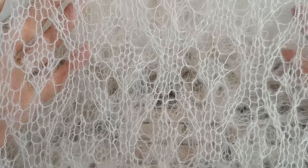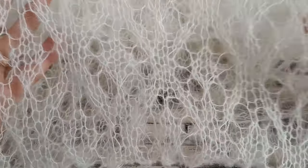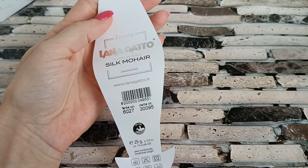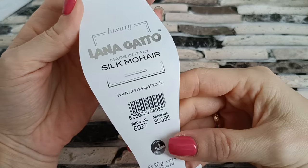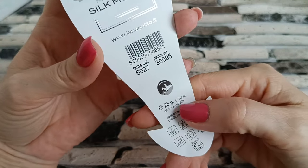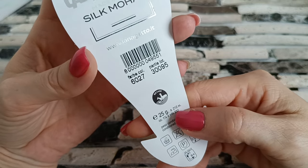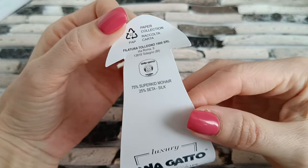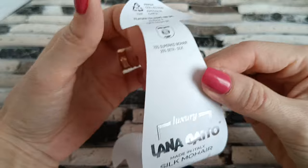Я вам сейчас покажу, расскажу, как вяжется этот легкий воздушный узор. Вязала я из пряжи от Lana Gata Silk My Hair. Это 25-граммовый моток, 212 метров. В составе 75% Super Kid Mohair, 25% шёлк.